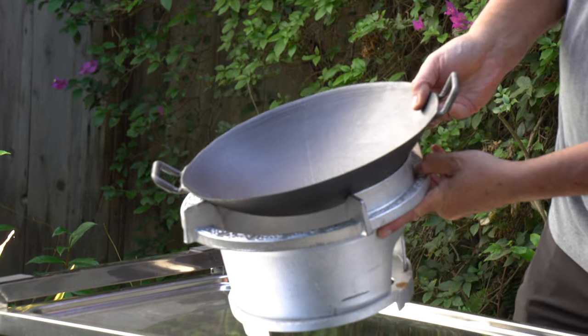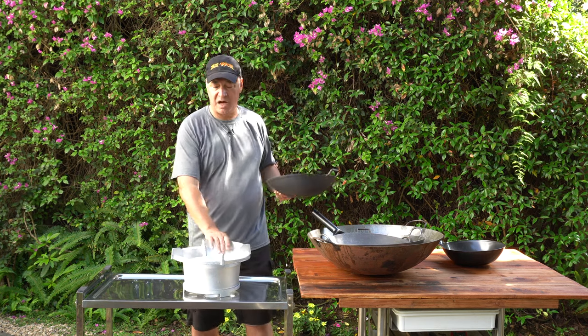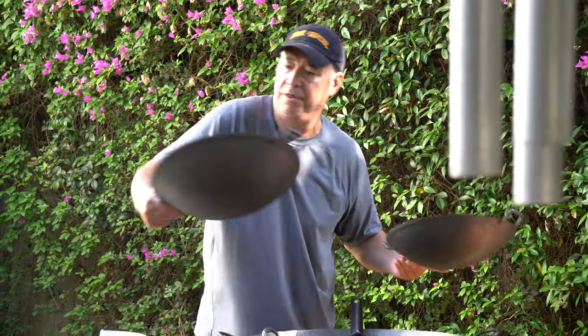It works very well on this iron bowl. There isn't much of a gap here at all, so a shallow wok on this iron bowl is going to work fantastic. With 14 inches or bigger, the 12 inch is where you had that issue.